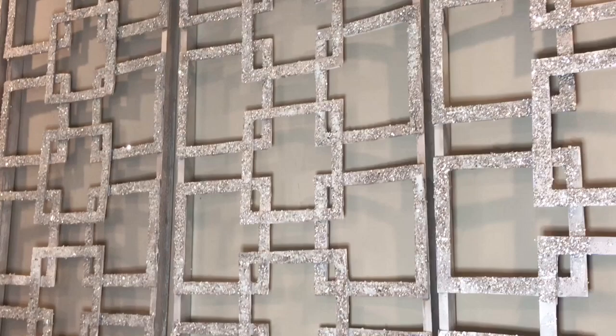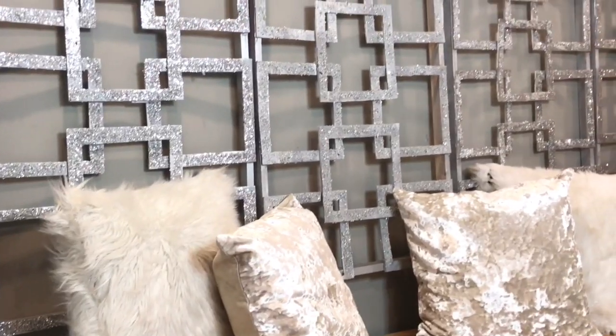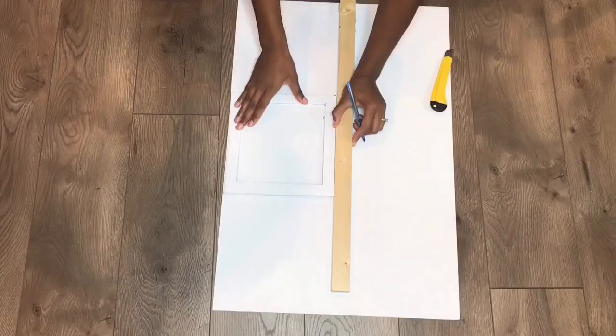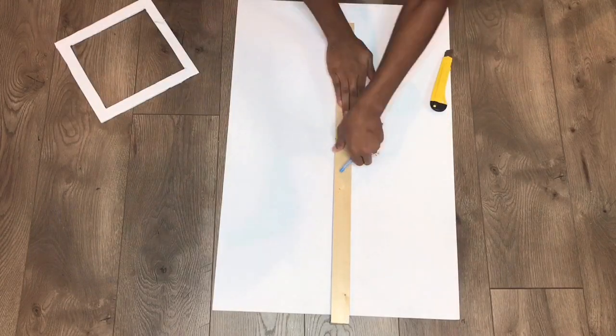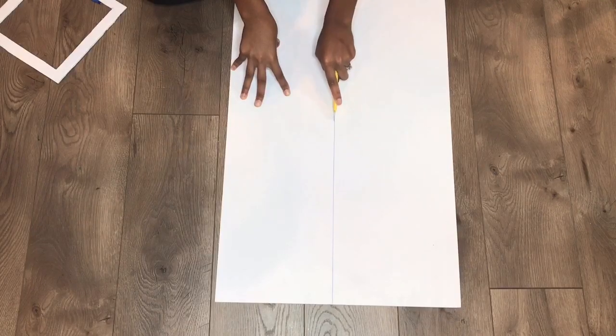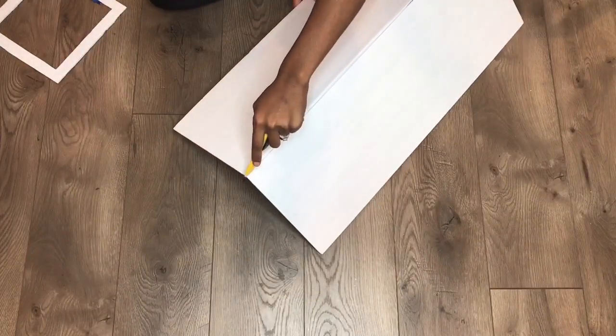I will be showing you how to make one panel, and in total you will need four panels to create the wall divider. For the first panel I'll be using a total of three foam boards, and I'll be cutting the foam board in half — or actually a little less than half, but I had a pre-cut frame I used for another project a while back so I decided to use that instead.